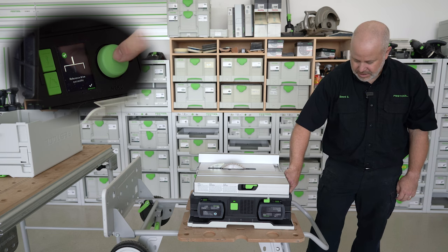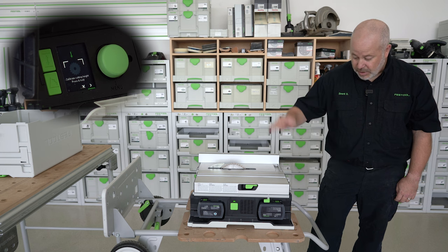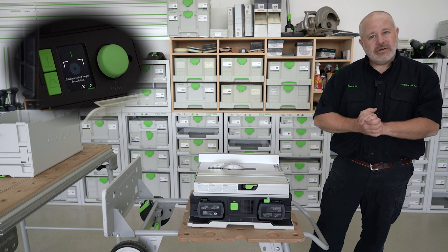Then all I have to do is hit it one more time and select the checkbox. Now I can calibrate the height and the angle as well — we'll show that in a later video.